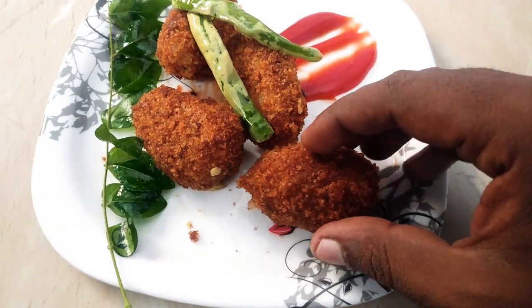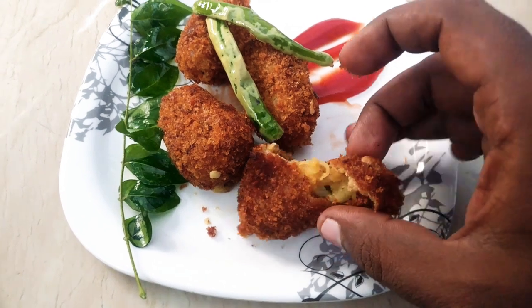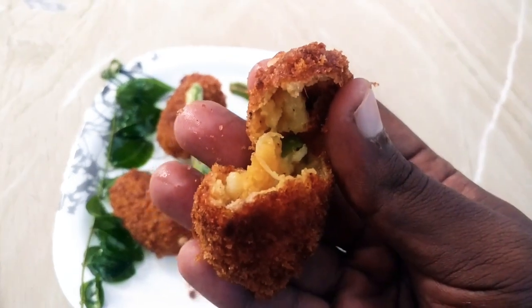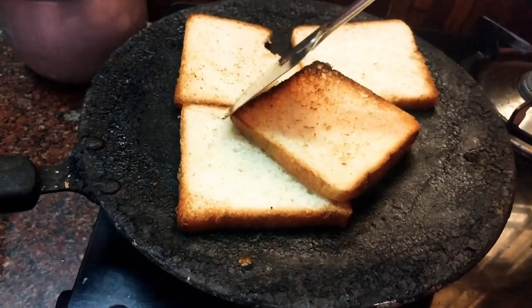The main ingredients are potatoes and eggs. If you have breadcrumbs, you can use them. If not, we have to make breadcrumbs from scratch.